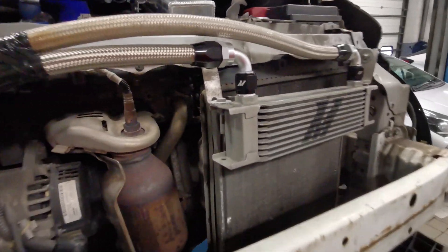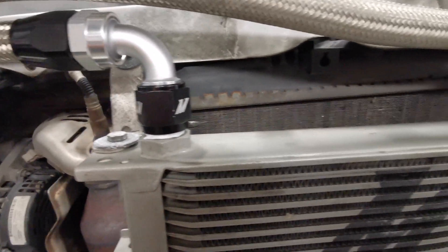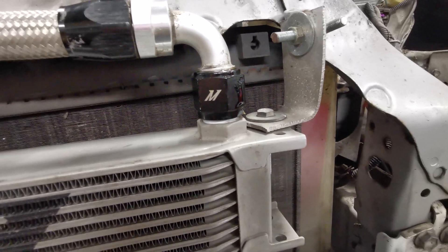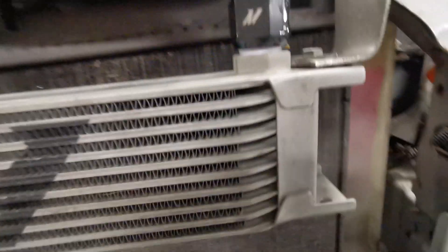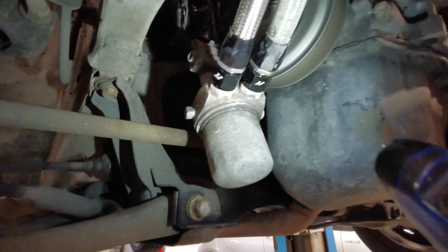Everywhere's looking good — no leaks from this joint, or this joint, and no leaks from the sandwich plate. So everything's good.